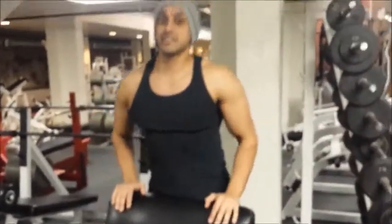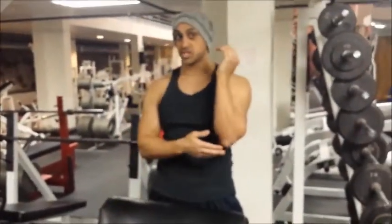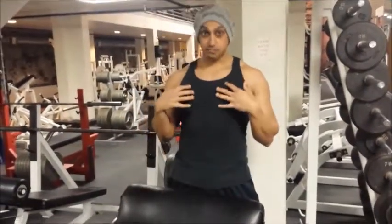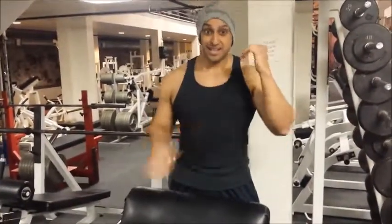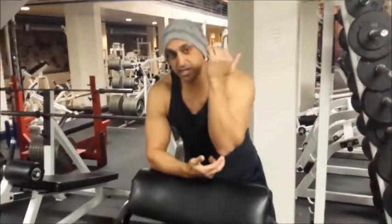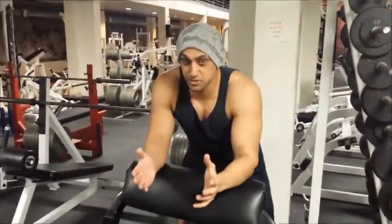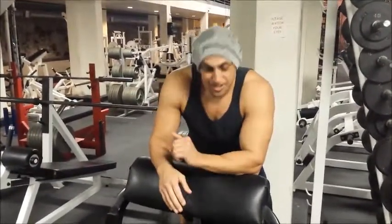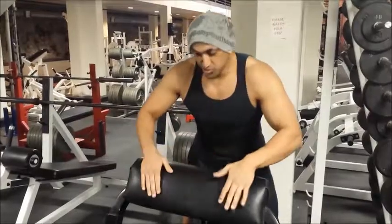One important thing you want to do is make sure that your elbows are not digging into the pad. What I personally like to do is dig my armpit into the machine. If you dig your elbow into the pad, you'll be able to do a lot more weight — and that's probably what you're seeing at your gym.